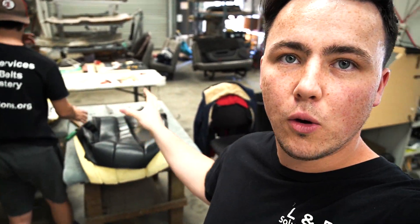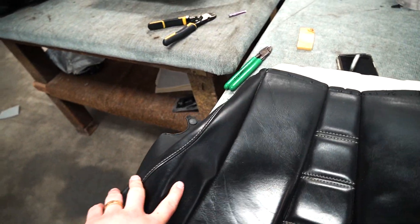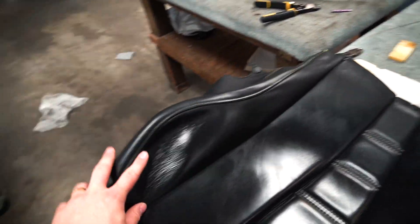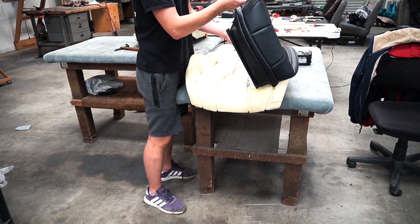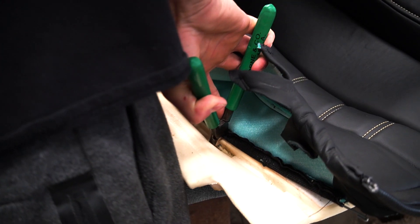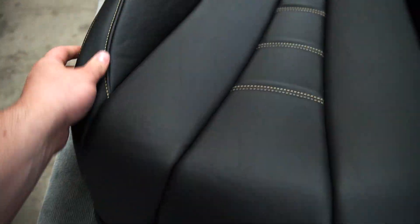The first step is you tear off the old seat. Each one of these pieces is then taken apart and new pieces are cut out to the original size. All these get taken apart, we make new pieces and put them together, and it looks something like this.